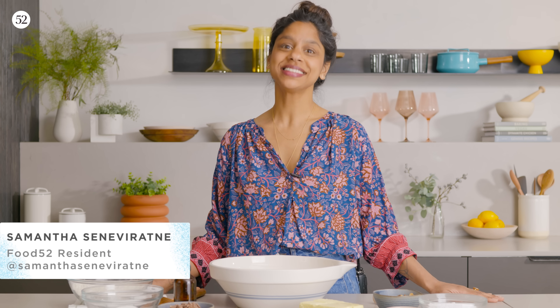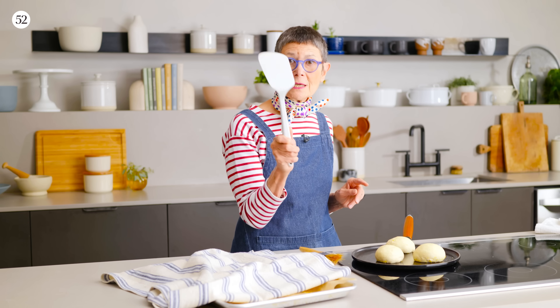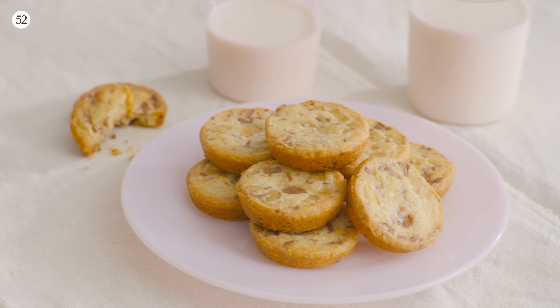Hi, I'm Samantha Sanavaratna. This week I'm guest hosting Genius Recipes while Kristen is on sabbatical. And I'm going to show you how to make Dory Greenspan's Caramel Crunch Chocolate Chunklet Cookies. They're baked in a very special way — it's genius — that I'll show you later.